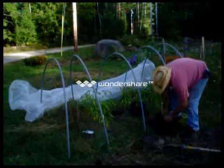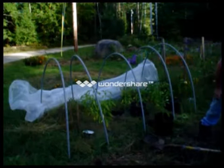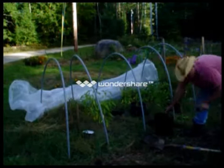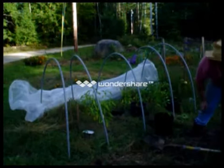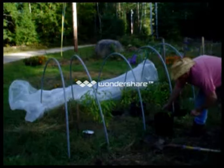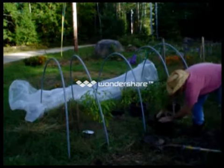I'll take some of these lower leaves off. Then what I'm going to do is take some compost from my compost pile and just fill in around that. There we go.